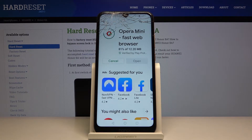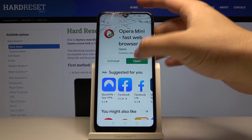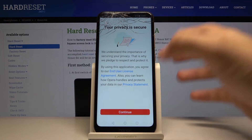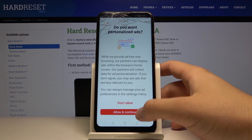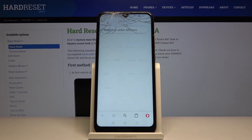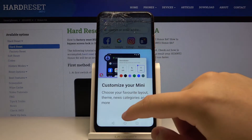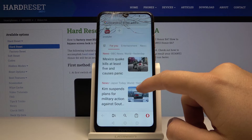Wait for the install to finish, then click open. Tap continue two times and now we can enter a website.